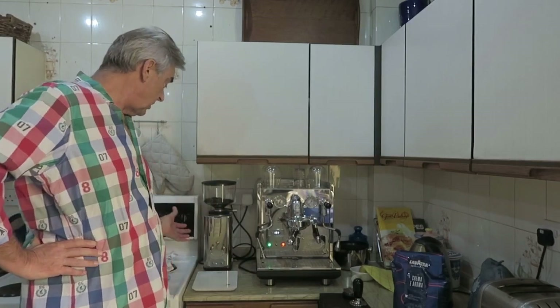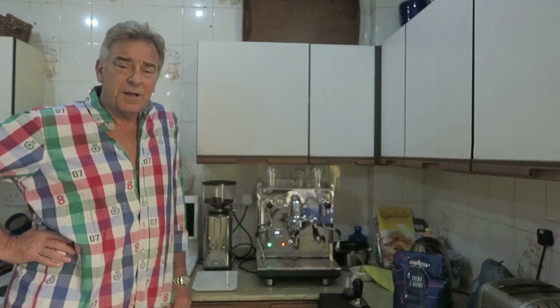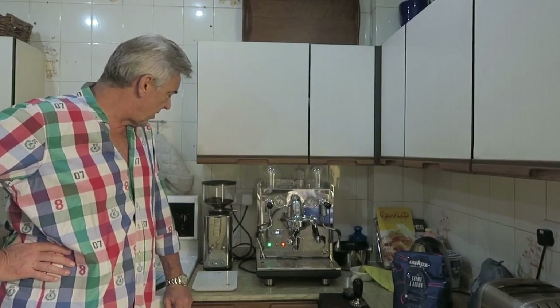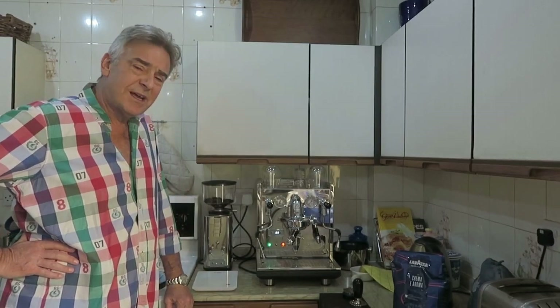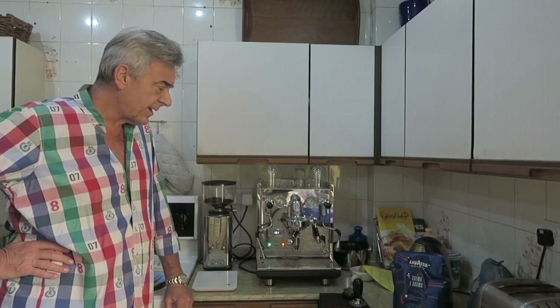I'm using the ECM64 semi-automatic grinder which I'm also very comfortable with. It gives me good fine adjustment, easy to use, and it seems to be pretty consistent on the grind, so I'm really delighted with that.